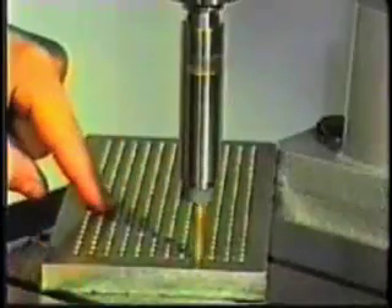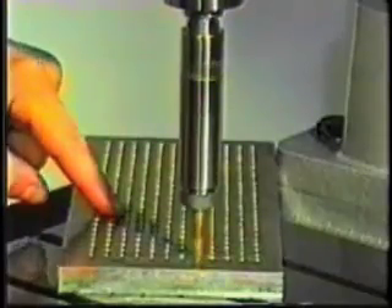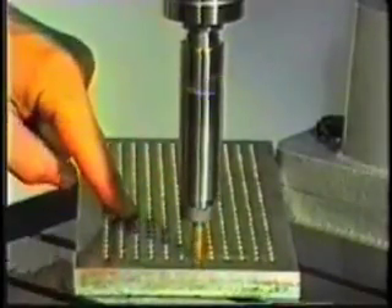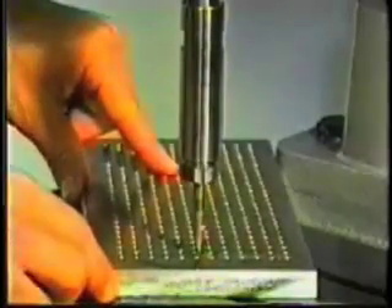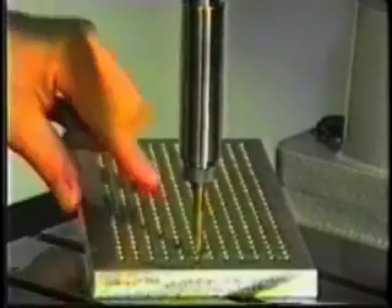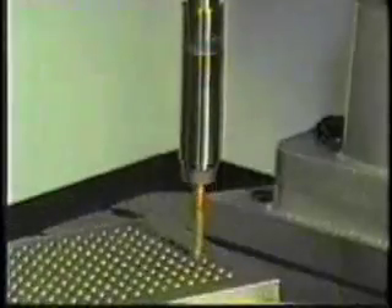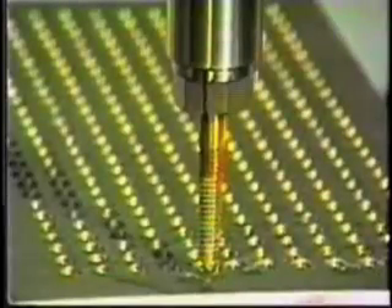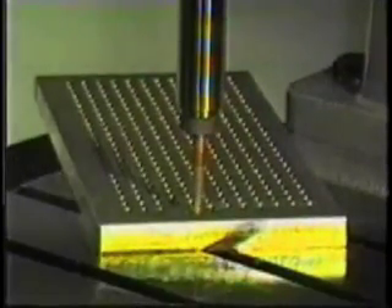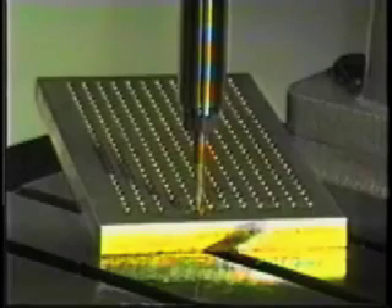Notice as we tap, the workpiece self-centers and does not rip. We rest the back end of the aluminum plate on the flange column and position the hole under the tap with one finger. This represents the type of fixturing required with the Speedy Cut tapping machine — all we have to do is stop the part from rotating. Notice if we do miss the hole completely, the tap idles while the side clutch slips and the machine simply returns to the home position without breaking the tap or causing a wreck in an automatic machine.